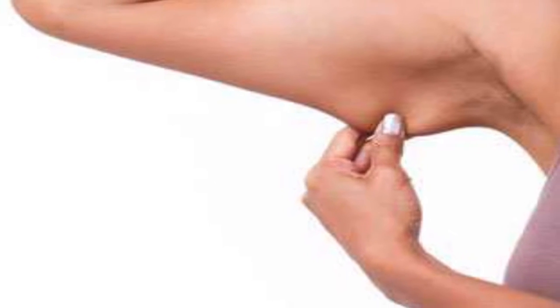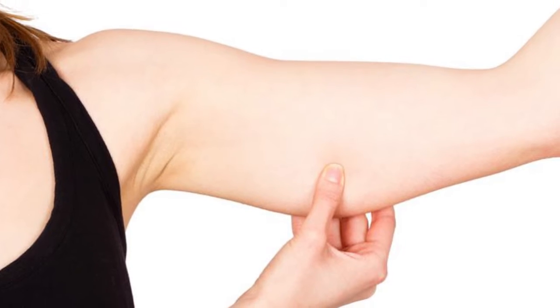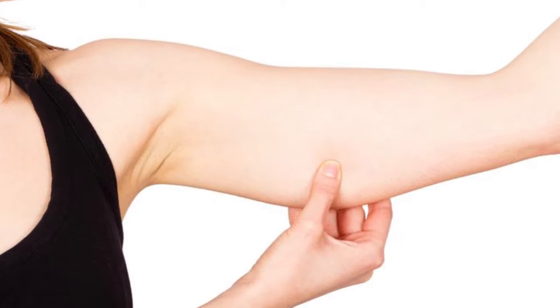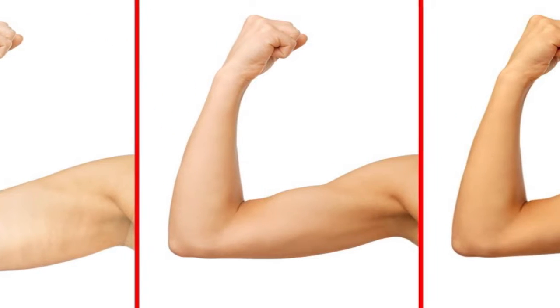Arm fat is the most common problem faced by many people. It is also called flap, sag, or even jiggly. Let us see some tips to get rid of stubborn arm fat.